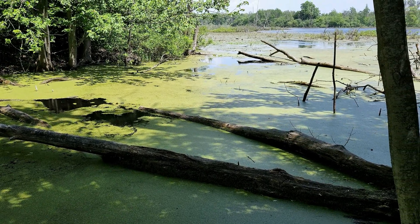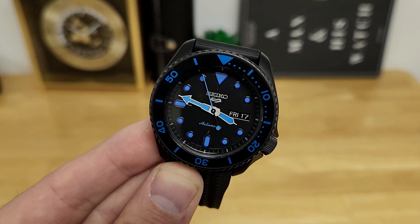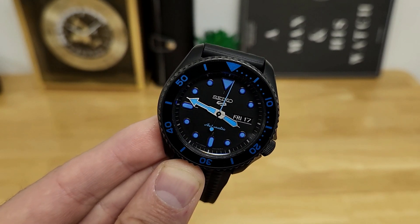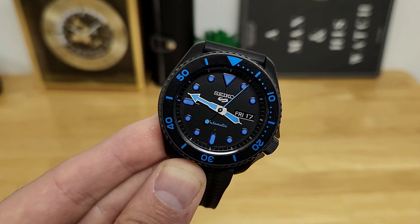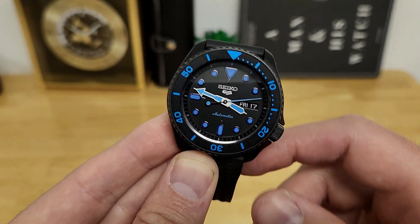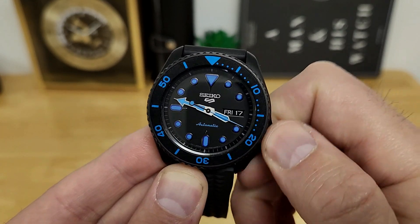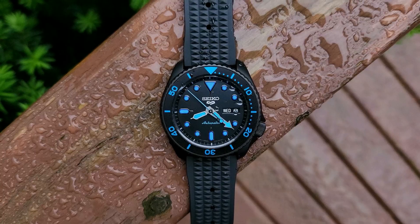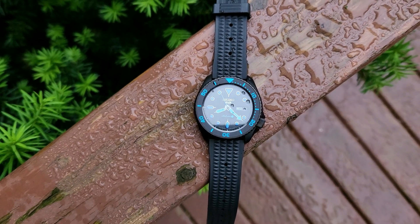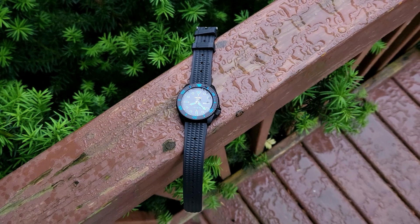So that is my quick overview of this Seiko SRPD81. I'm starting to become a fan of the 5KX catalog because there are different color and style options that will appeal to most watch enthusiasts. In terms of minor improvements, it would have been nice to have 200 meters of water resistance, but the non-screwdown crown also means it's a lot quicker to top up the power reserve by manually winding — you don't have to unthread the crown. For this particular colorway, I would have personally gone with a blue BGW9 lume just to match the blue accents on the dial and bezel, but it's still extremely legible, so that's kind of a nitpick.